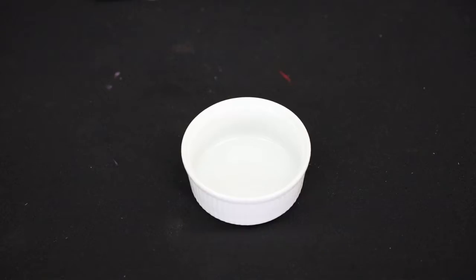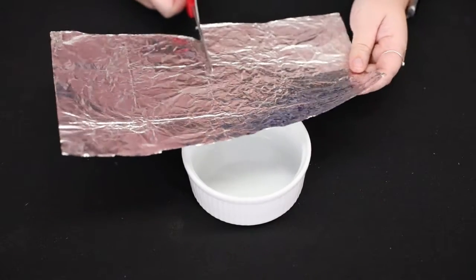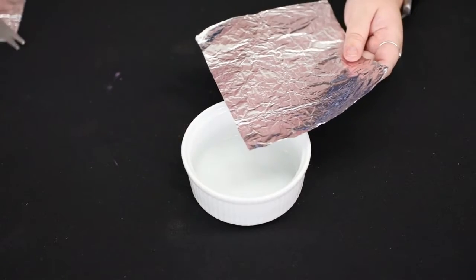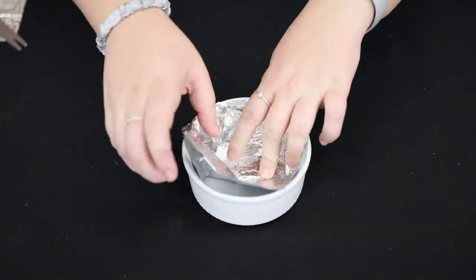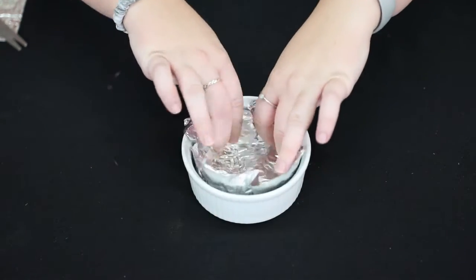For the next step, place your bowl with your crayons to the side and get your other bowl — we're going to make a mold with it. Take your tinfoil and cut a square, then place it into your bowl creating a mold, making sure that all your edges are completely flat so there are no bumps on the bottom.